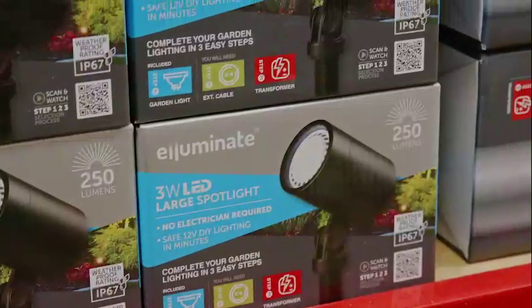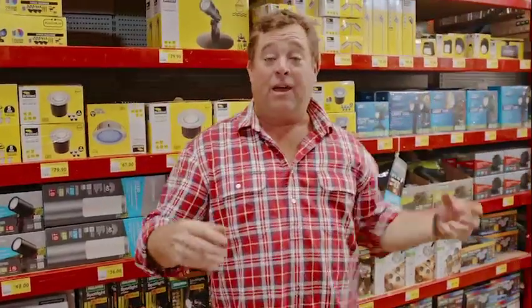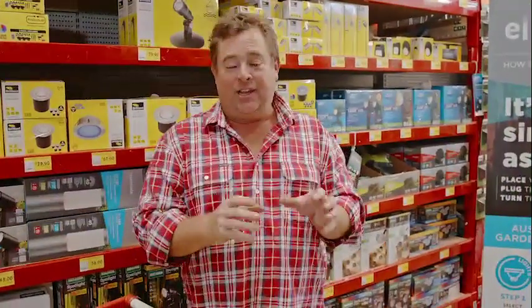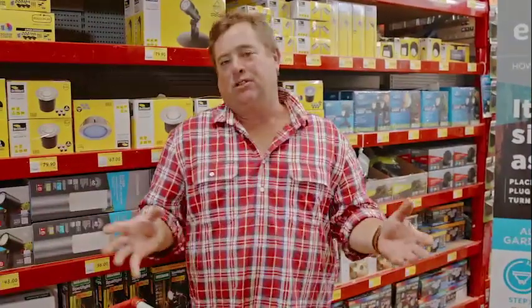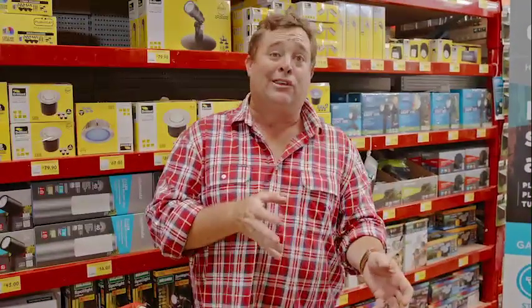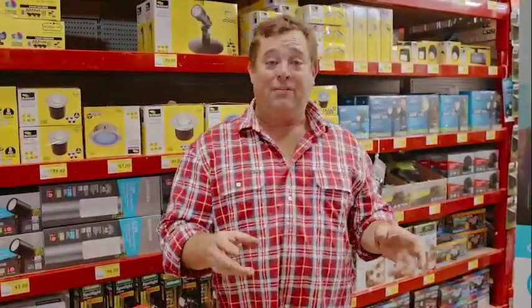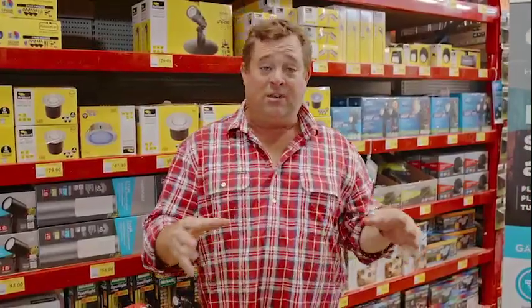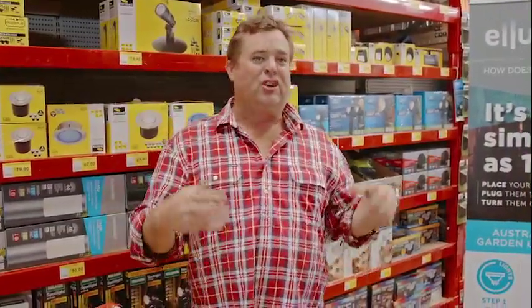With the spotlights, I'd put them underneath feature trees to illuminate them. You can have one and create a shadow at the back, or two and light the whole thing up. The best thing about spotlights is you're hitting what you want to show off and hiding what you don't. So you wouldn't put a spotlight near your bin, your clothesline, or that big pile behind the side of the shed — but you'd put it around the features in your garden that look fantastic, like a bench seat, your barbecue area, a feature tree, or a pergola.